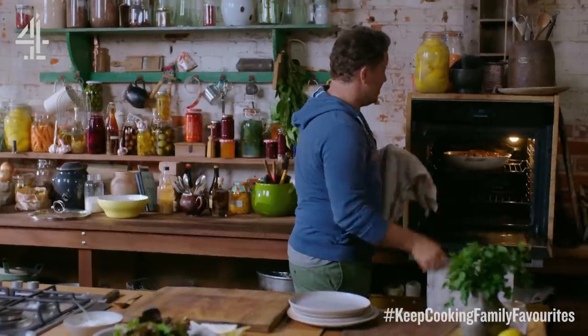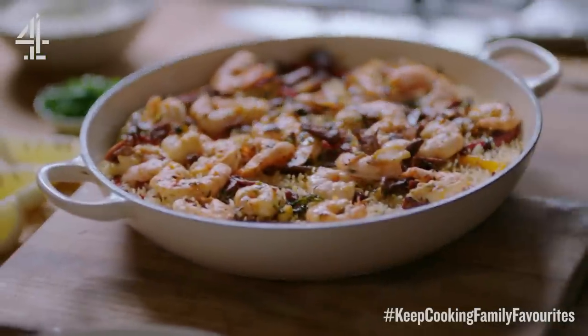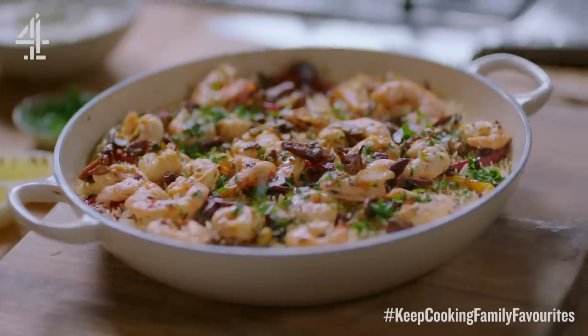Five minutes is up and here we have it my friends — a beautiful chorizo, prawn and pepper bake. And then just take some of that lovely chopped parsley and sprinkle it on top.